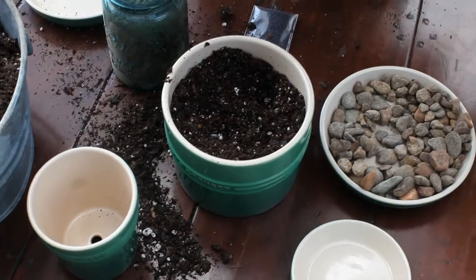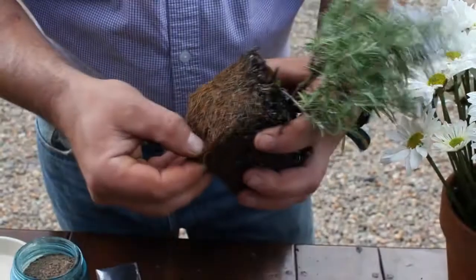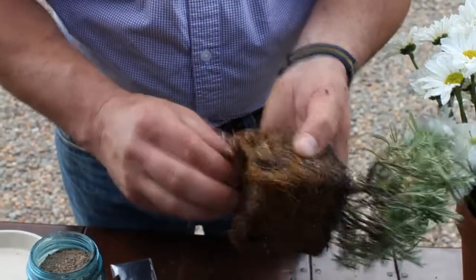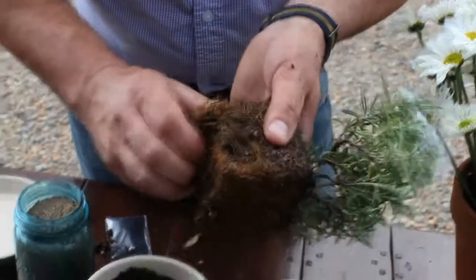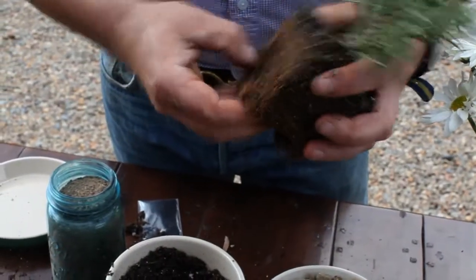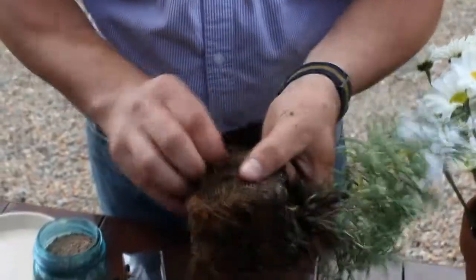I found this really nice rosemary plant that has these great blue flowers on it. What's very important is to sort of break those roots up, because you don't want the plant to grow in that cube shape — you want the roots to reach out to the area that you're planting it in.